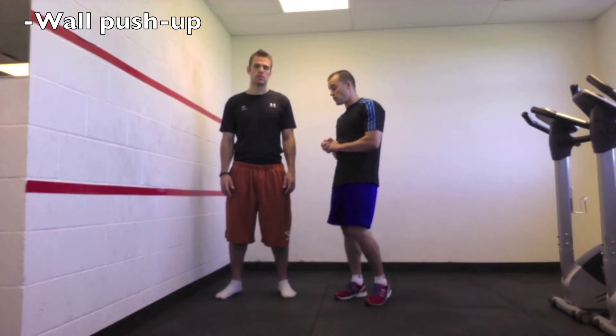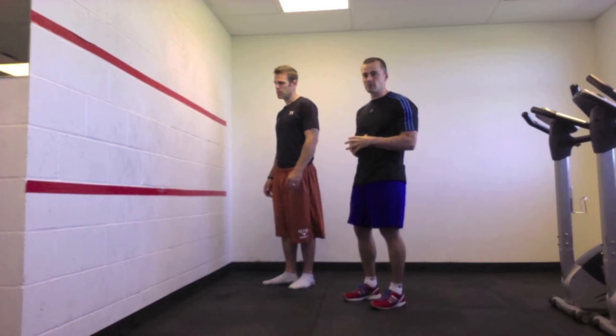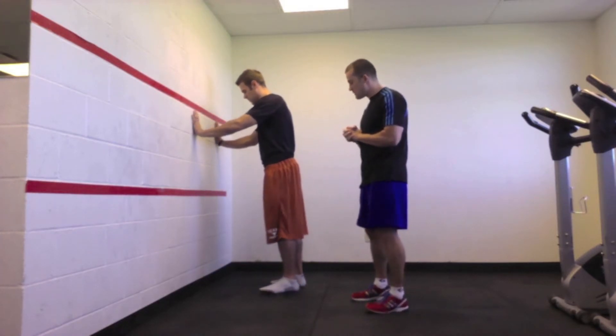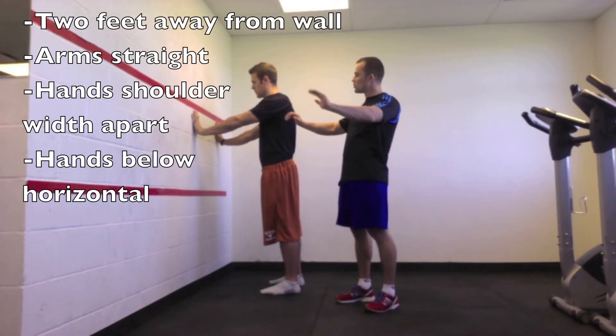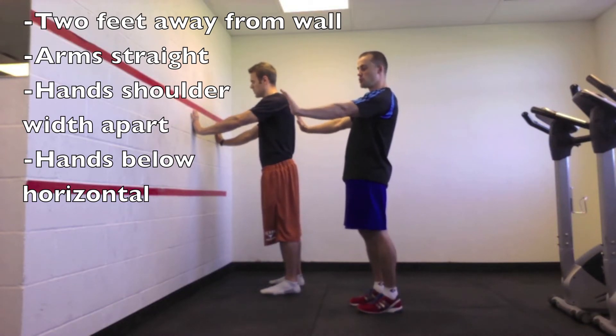So this is what we're going to start with. I've got Craig doing a wall push-up, which is the beginning of the push-up series. He's going to stand about two feet away from the wall, arms nice and straight, about just wider than shoulder width apart, with his hands just below his shoulders.